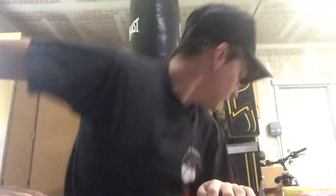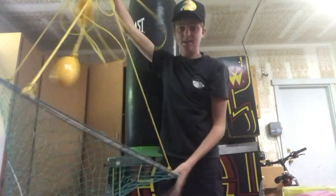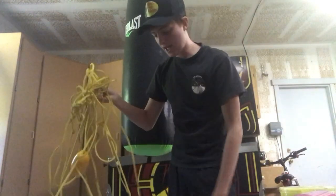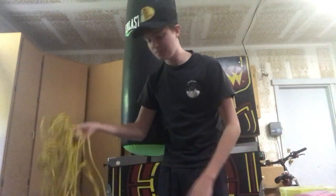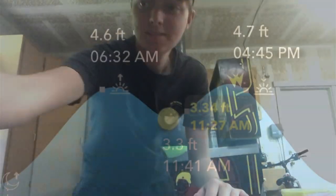The other thing you can do is a crab net. You put the bait in here, drop it to the bottom, and after about 15 minutes just bring it up — the crab will be in there.